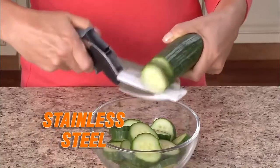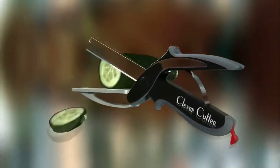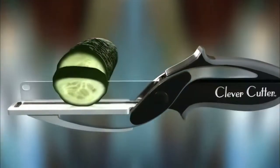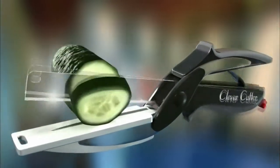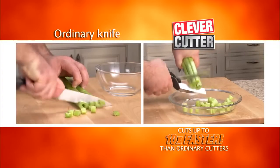The razor-sharp stainless steel blades slice through food quickly and easily, unlike scissors. Clever Cutter's secret is the power pressure handles that automatically open for quicker, easier slicing, to cut through food fast. Clever Cutter cuts up to ten times faster than ordinary cutters.